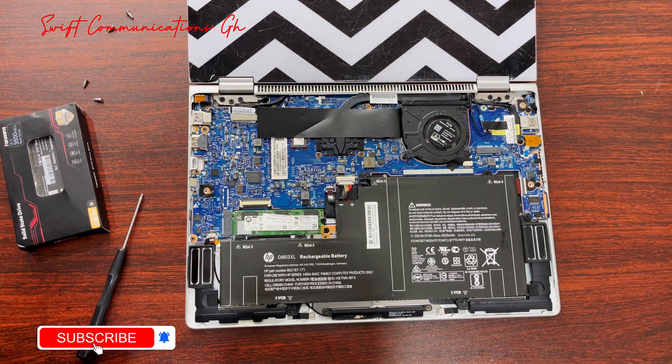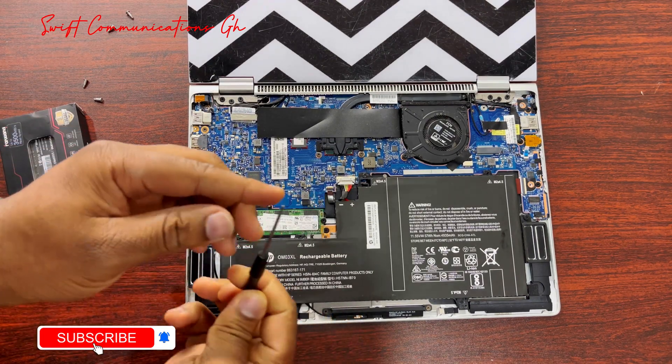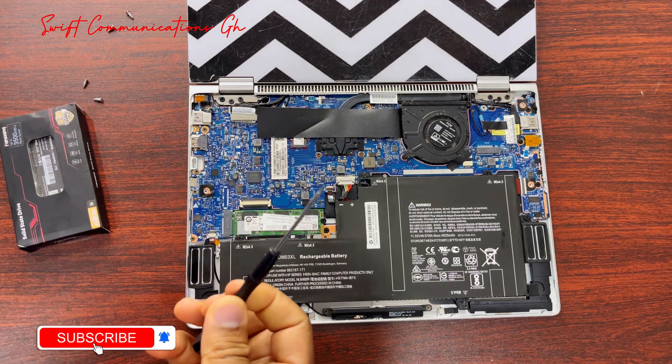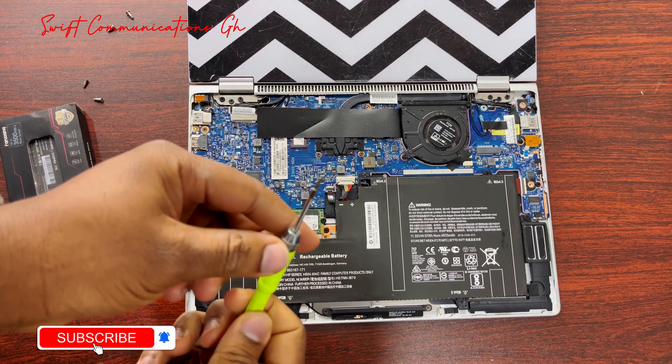This laptop has onboard RAM, but you can upgrade the SSD storage. The tool for the SSD screw is slightly different, so now we have to change our screwdriver. We will be using this tool to bring out the SSD.